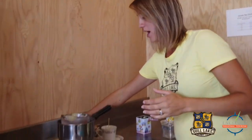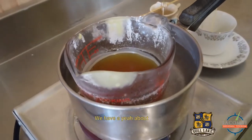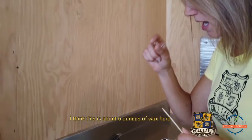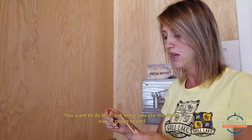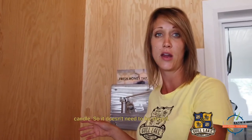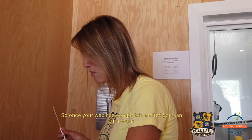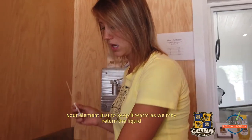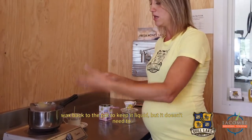Our wax is pretty much melted — about six ounces here. I'd encourage you to resist the urge to stir it, because the more you stir, the more wax ends up on your stirring implement and you lose it. It doesn't need to be stirred — maybe once or twice — use something disposable, and don't use a finger, it's going to be hot. Once your wax has completely melted, turn down the element just to keep it warm.